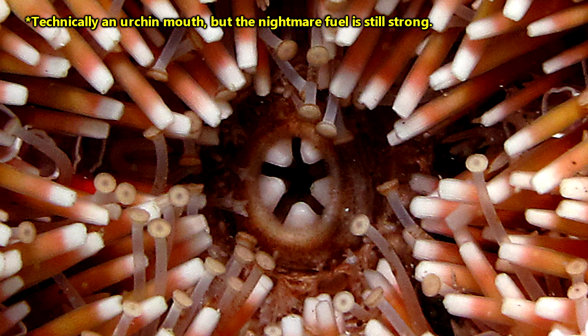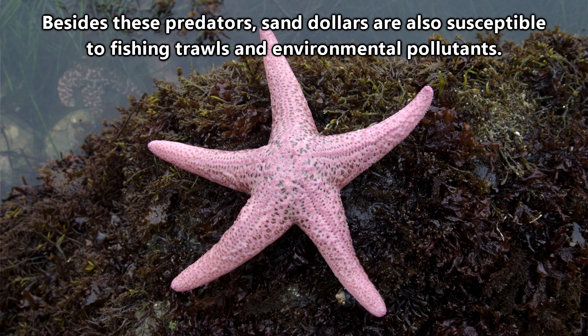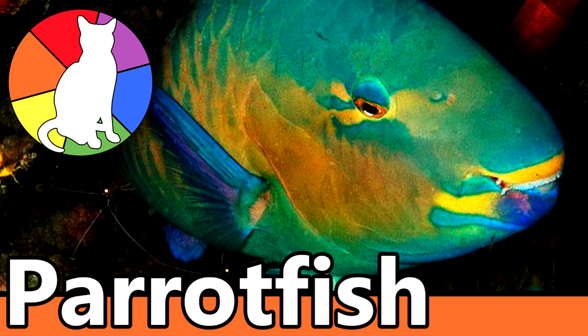This mouthpiece is used for chewing a sand dollar's meal, which can take nearly two days to digest. A hard body might seem an unappealing meal for most animals, but some species, such as pink sea stars, starry flounders, sheep heads, and pout, enjoy the crunch a sand dollar has to offer. I'm having flashbacks to the coral-eating parrotfish episode.